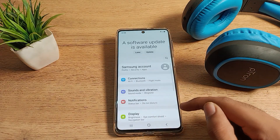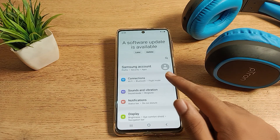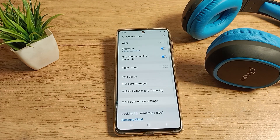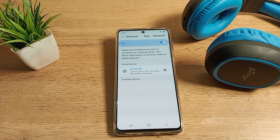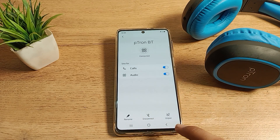First of all, open your phone settings to unpair, and you can see this type of setting. Then click on your connection settings and you can see your Bluetooth setting. Tap here, and you want to unpair these headphones, so tap the right-side icon setting option.